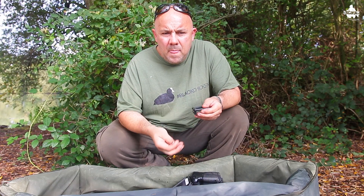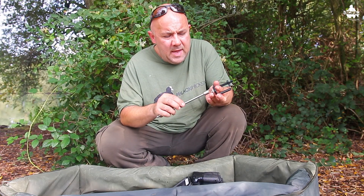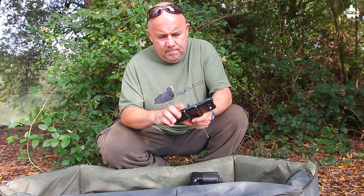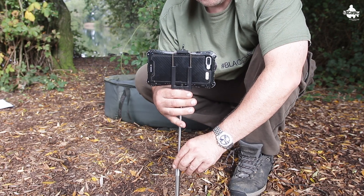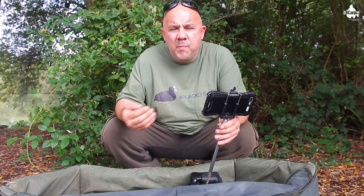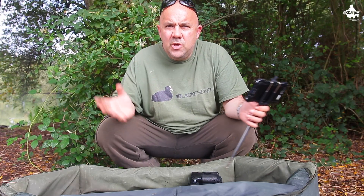Get your mobile mount kit and your bank stick adapter, and screw the bank stick adapter into the mobile mount kit, then screw that into your bank stick head. Then get your phone and position it in your mobile mount. Tighten that up on your bank stick in the ground. Don't forget to set the camera so it's pointing towards where the fish is — normally if you're holding the camera away it'll be pointing away, but you want to be able to look at the screen so you can frame the fish how you want it.